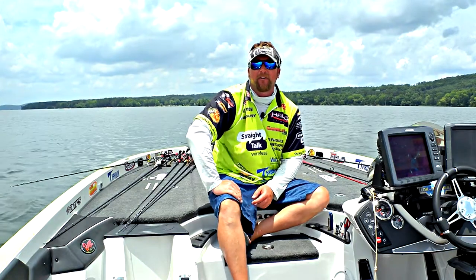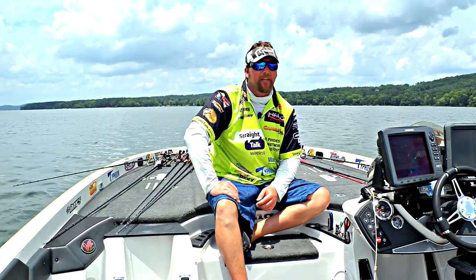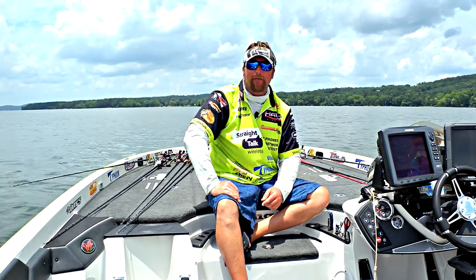One of the things that happens every fall is the shad migrating off the main lake and back into the creeks, and it can really be a fun time of year to fish. I've got a couple of ways that I like to catch them, and both of them really revolve around a crankbait.